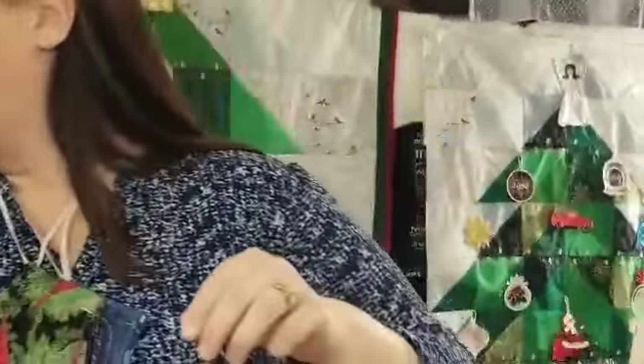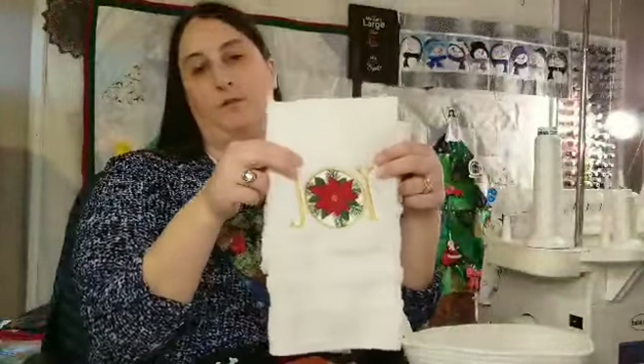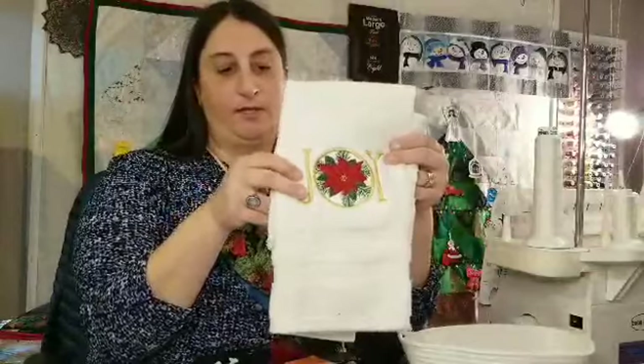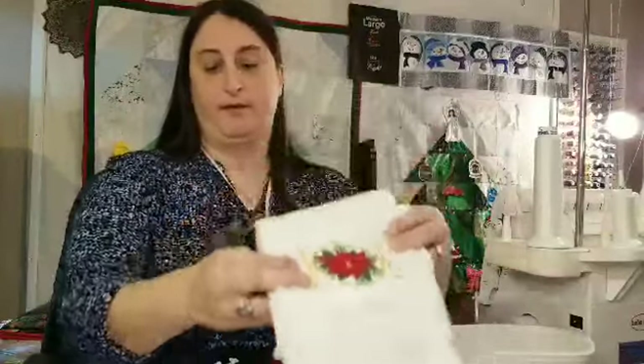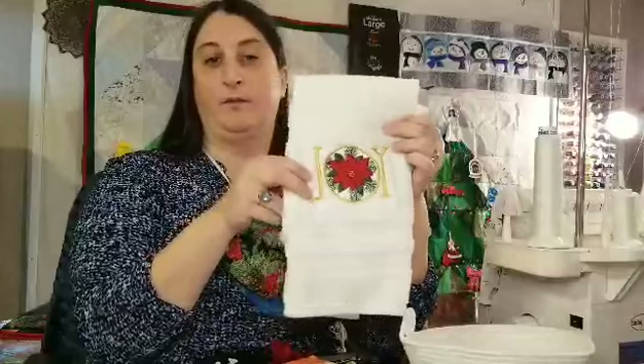We've also made some beautiful towels that you can give to a hostess or use in your own home — for your bathroom or kitchen you can do tea towels, bath towels, or even beach towels. We can also add a cute little monogram.